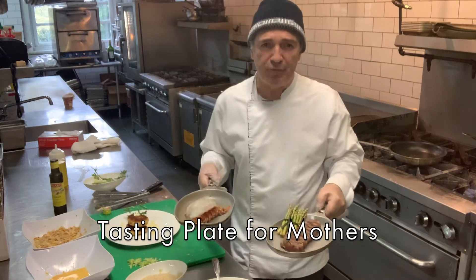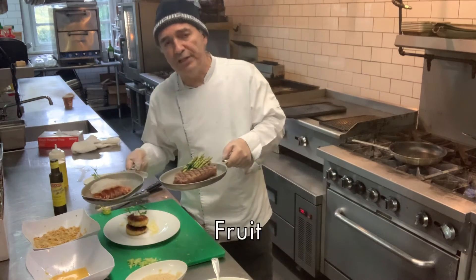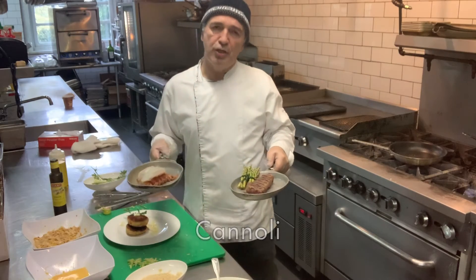We're also going to have a little tasting plate for mothers. I'm going to have chocolate cake, a little bit of fruit, and a cannoli. So it's going to be very nice.